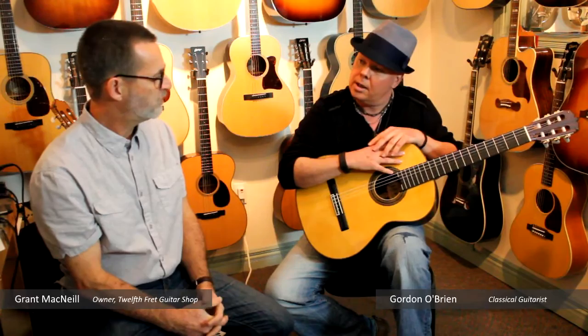The luthier made an individual decision on each fan brace — listen to the stiffness of the tap top. It's not a production instrument built to a formula at all. No, and it doesn't feel like that. It definitely feels like there's lots of character. There's lots that you can do with this guitar. Lovely.